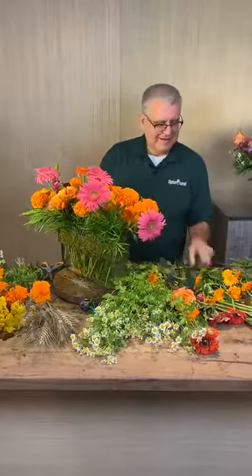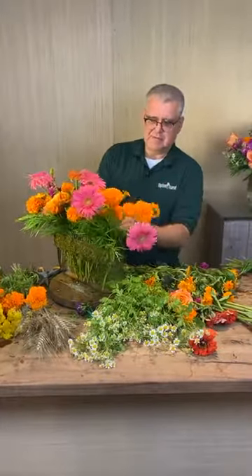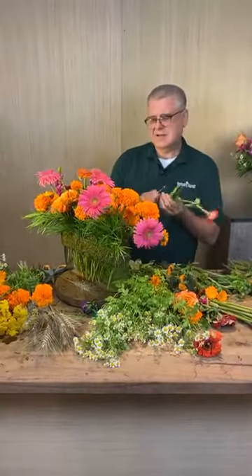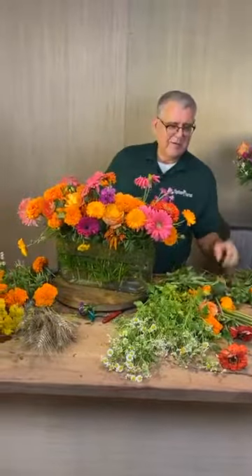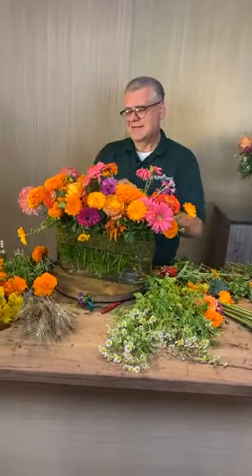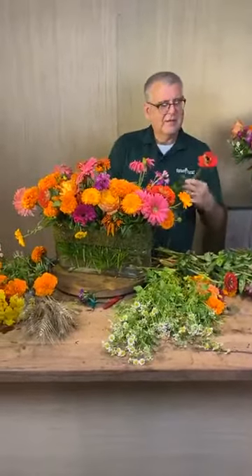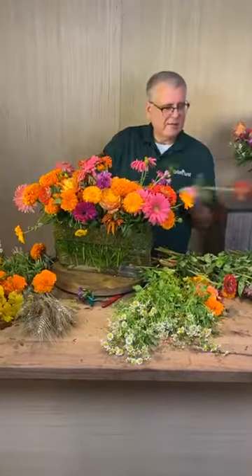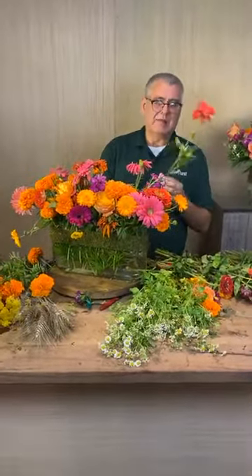Miss Linda said her daughter saw you out eating at a restaurant a couple of weeks ago. She asked did you get his autograph and her daughter said no, she didn't want to interrupt your meal. You can come say something — you could even meet Miss Renee, or maybe even Henry and the family if they're there.